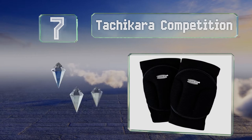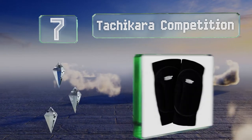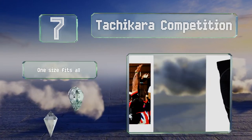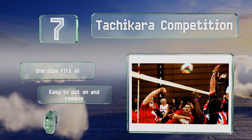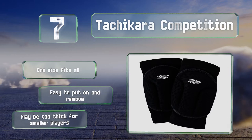At number seven, elite players should consider strapping on the Tashikara Competition as they're made with high density foam shrouded in an elastic sleeve that helps to guard your bones and joints so you can compete without worrying about getting injured. These are one size fits all and are easy to put on and remove, but they may be too thick for smaller players.